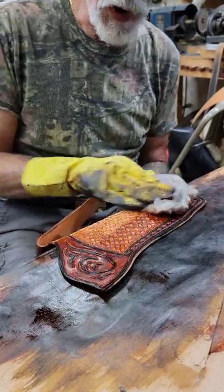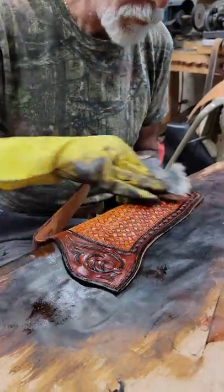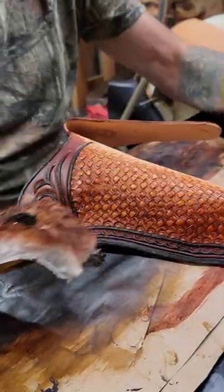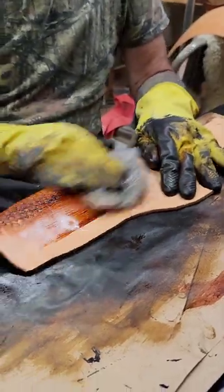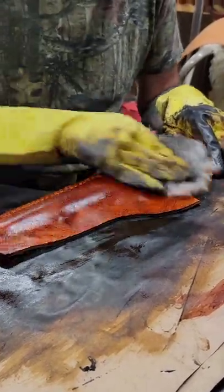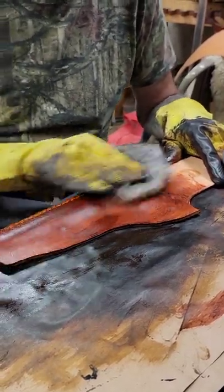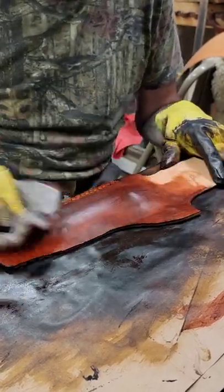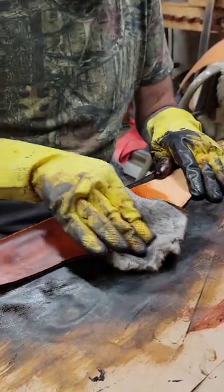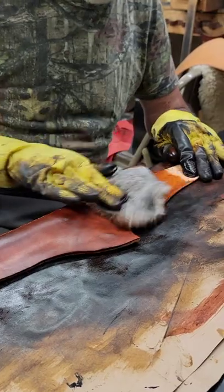You can see where the wax resist is doing its thing, keeping that part lighter. Using a circular motion, you don't get it streaked as much. If you just go back and forth you get more of a streaked effect, which actually looks like wood grain when you're done — a lot of people like that, and I like it too — but sometimes you don't want it. You have to decide what kind of finish you want.